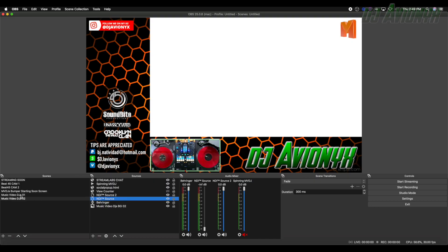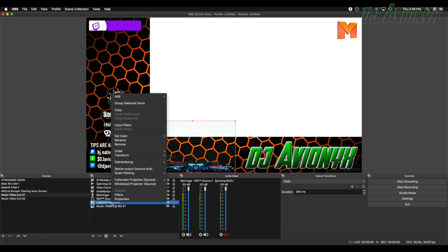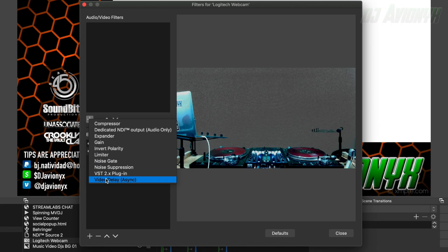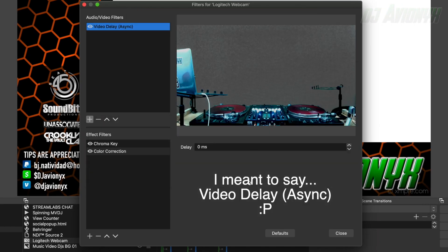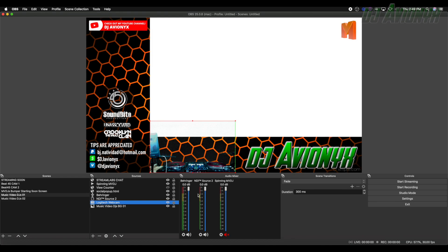Next, we're going to adjust the delay for the Logitech webcam to match it up to the GoPro. After you've created your source for the Logitech camera, right-click on it and click on Filters. From there, click the plus sign and add the Video Sync filter. The magic number here is 460 milliseconds.